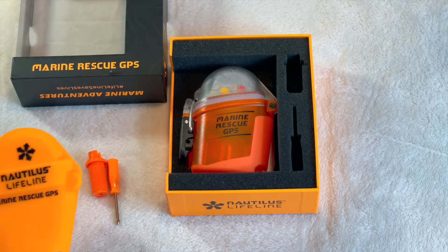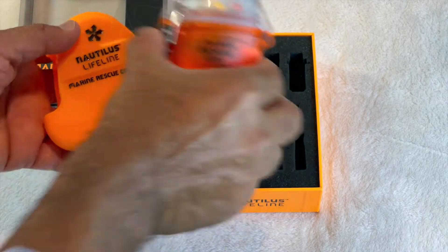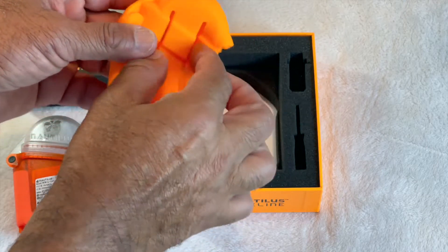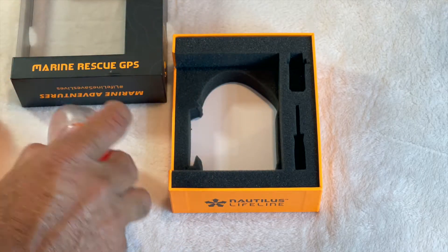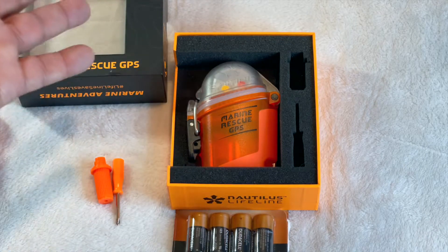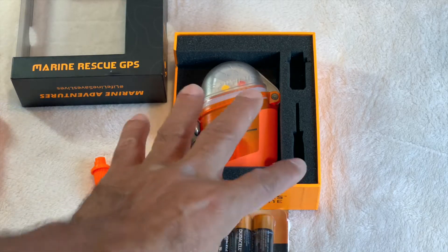I purchased three additional items not in the box. One is the Nautilus Lifeline silicone pouch — it's a very tough pouch that allows you to place the unit inside, protecting it. If you're attaching it to a life jacket or belt, this is very handy. You also have to purchase your batteries separately. When you get your unit, buy brand new CR123 3V lithium-ion batteries — buy the best you can because this is a lifesaver.